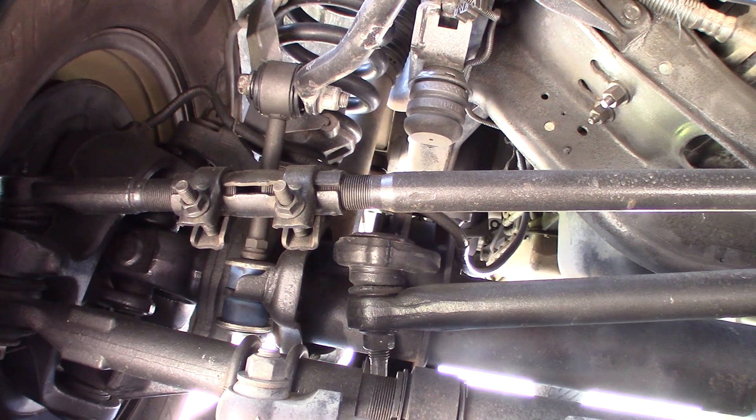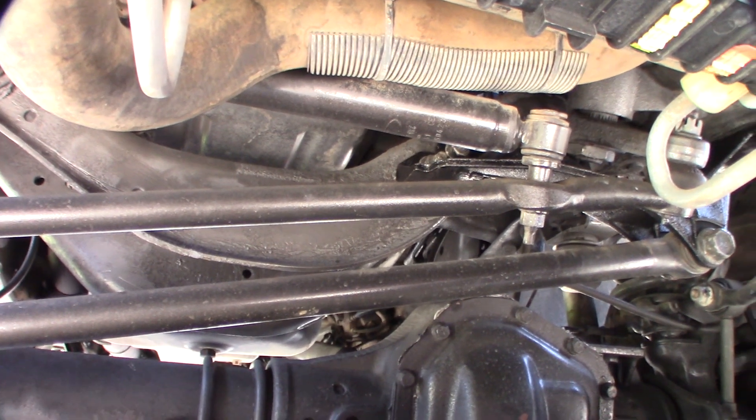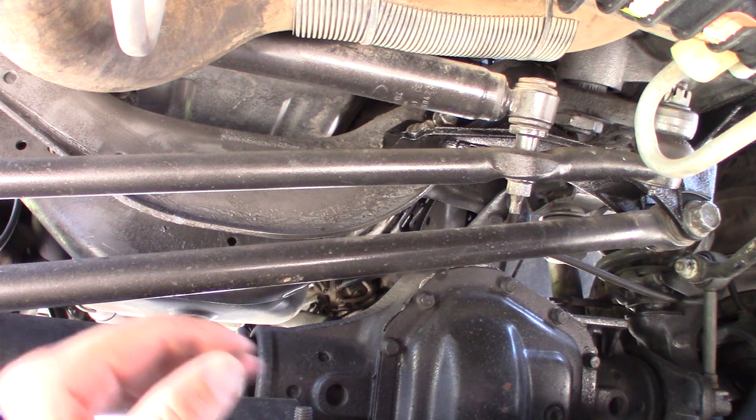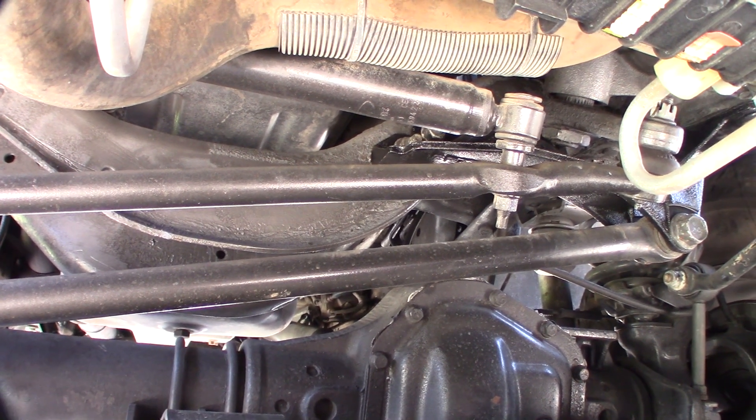So loosen these up, bring it up. So that's cool about the F250 — it has an adjustable drag link. I'd much rather do that than take the steering wheel off because you have to remove the airbag. It's kind of a headache.